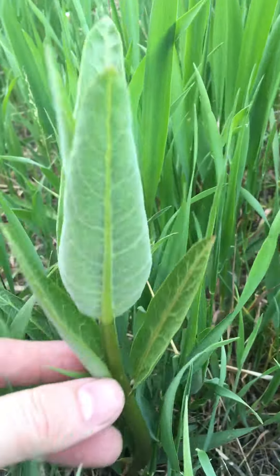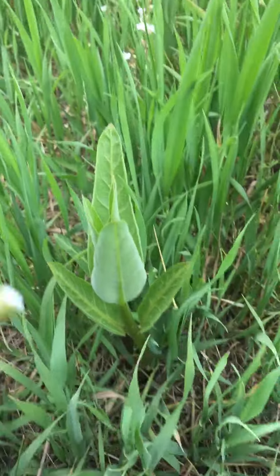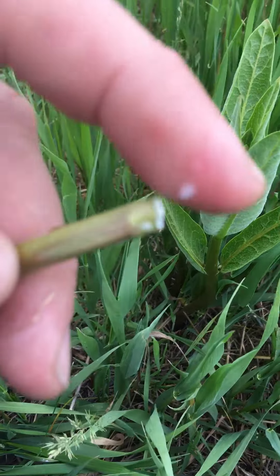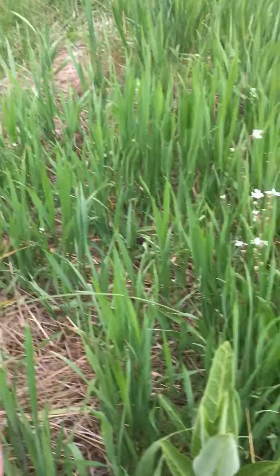This is young milkweed right here. It's got white sap. It actually gets sticky, and this milkweed is actually edible, even raw.